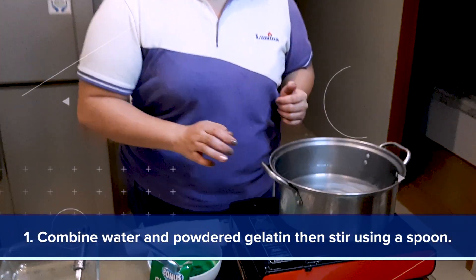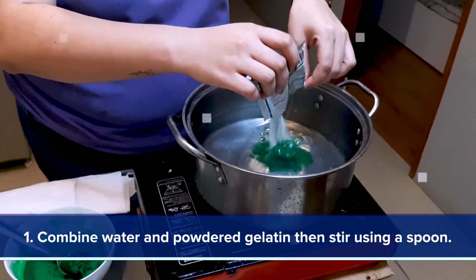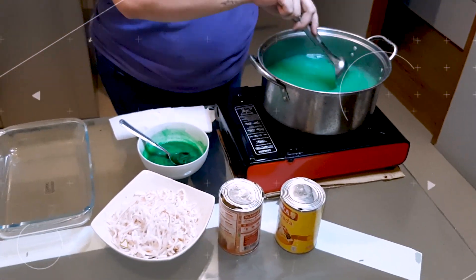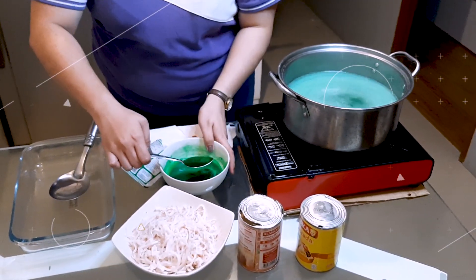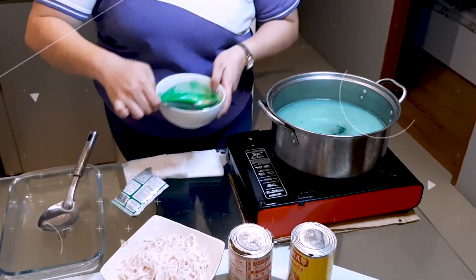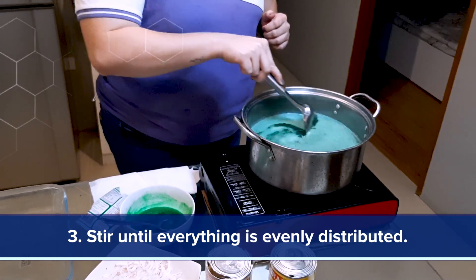For the dessert, we will make buko pandan since it's easy to make and affordable. In boiling water, pour the powdered jelly, then stir it. Add the buko pandan flavoring, then stir until everything is evenly distributed.